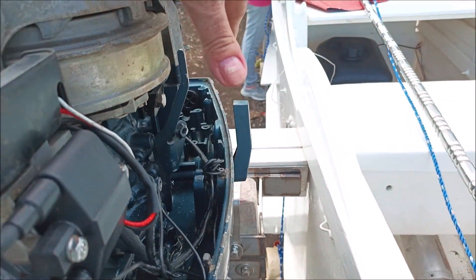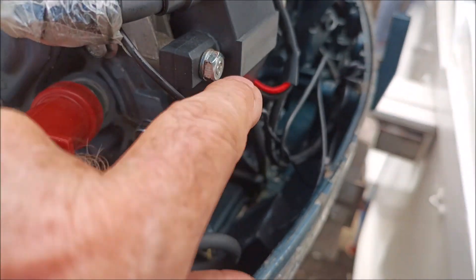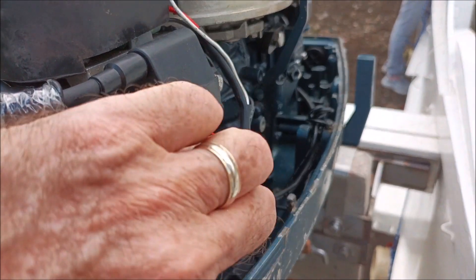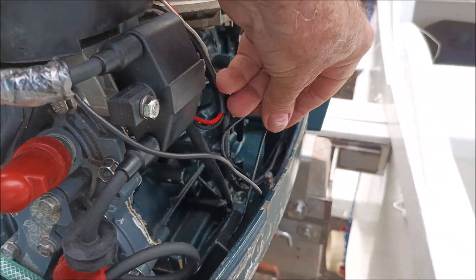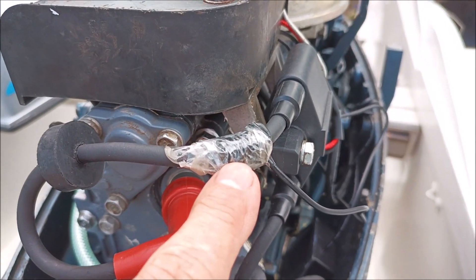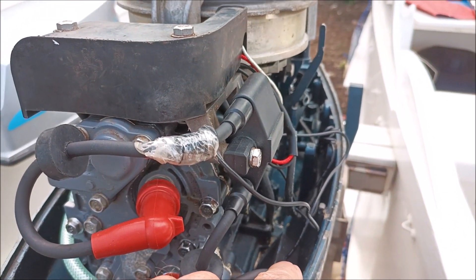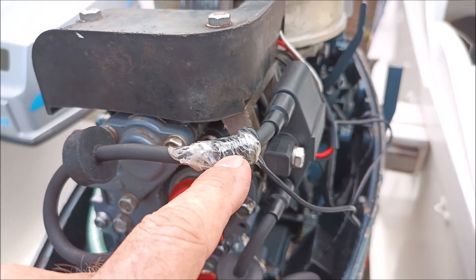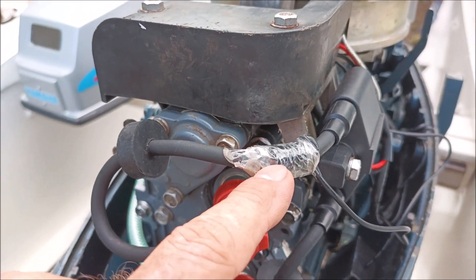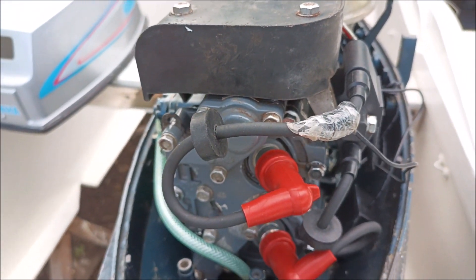All you have to do is wrap this little induction wire right here around your spark plug four to six to ten times, depending on signal strength. They say if it's not reading the RPMs and it's too low, wrap it more times — if you've got four wraps, go six, eight, or ten. If it's reading too fast, go from ten down to six or four.